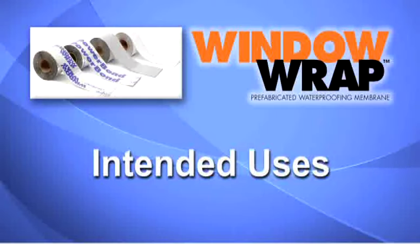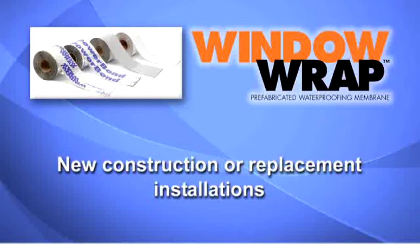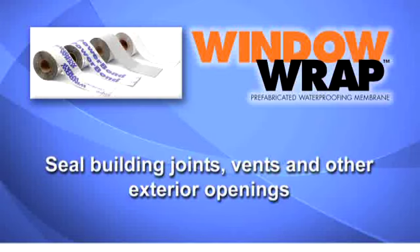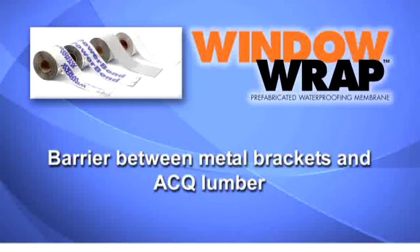Window Wrap intended uses. Use Window Wrap to flash around windows and doors. It is suitable for new construction or replacement installations. Window Wrap may be used to seal building joints, around vents and other exterior openings. It is suitable for use on most exterior surfaces, including brick and stucco as well as wood, vinyl, or metal siding. Window Wrap can also be used as a barrier between metal brackets and ACQ lumber.